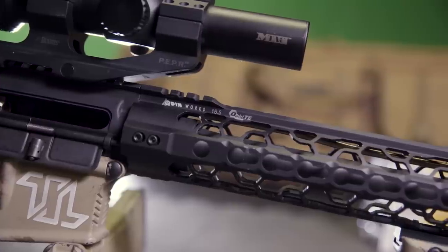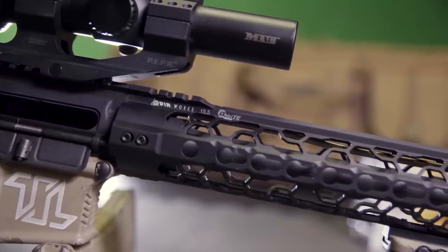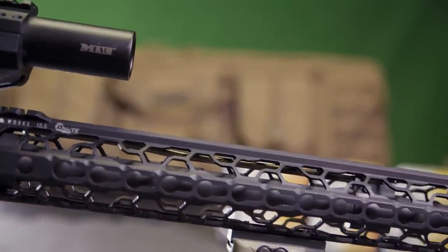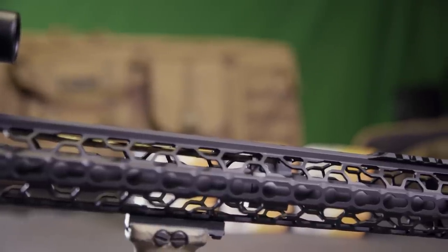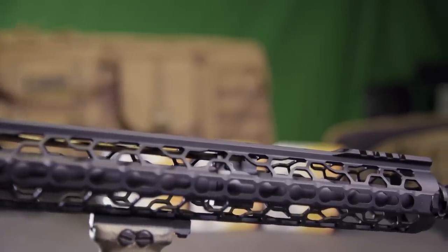For handguards, we went with the 15.5-inch Odin Works O2 Lite K-Mod. The handguard is an ultra-lightweight, free-float design made from 6005 T651 aluminum. Beside the low profile and total weight of 6.7 ounces, what sold me on these handguards was the open design still allowing me access to my gas block.